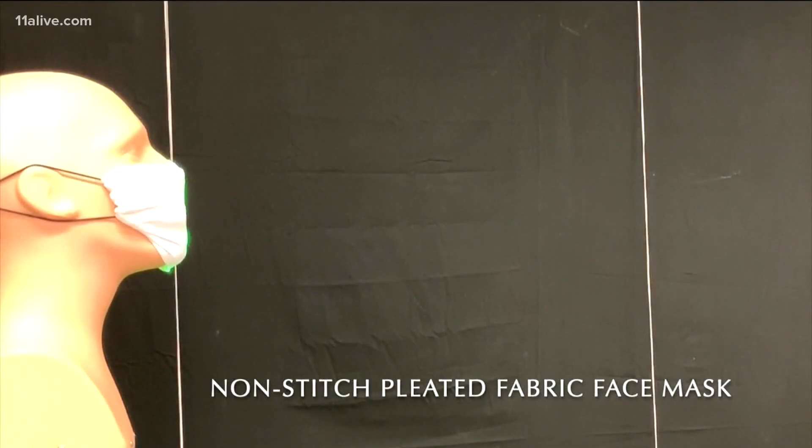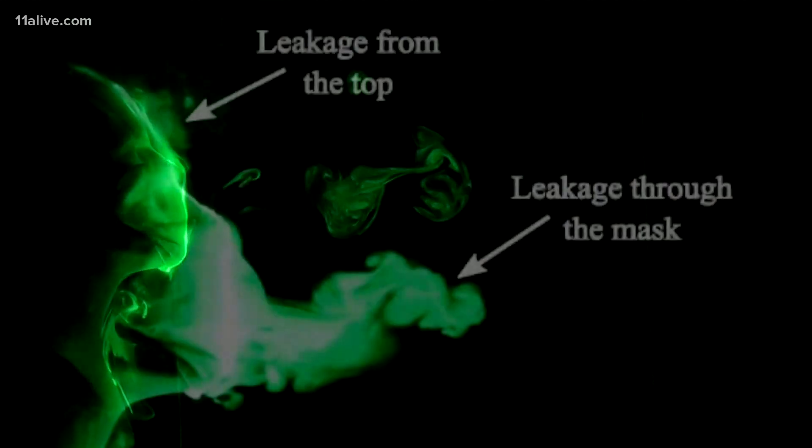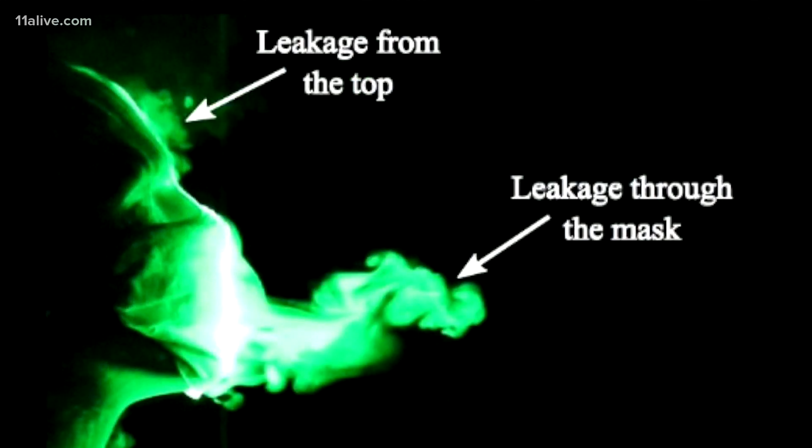Looking at the spread of the aerosol with a folded handkerchief or bandana to block it, you can see that it leaks a significant amount of aerosol through the mask face and at the top edge.